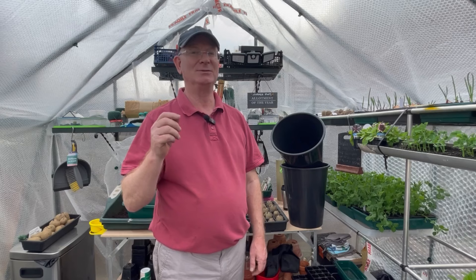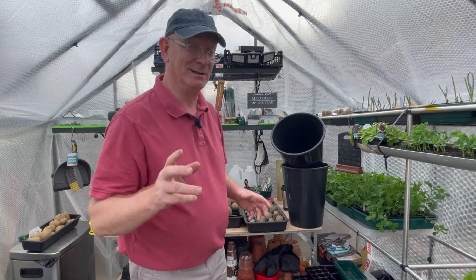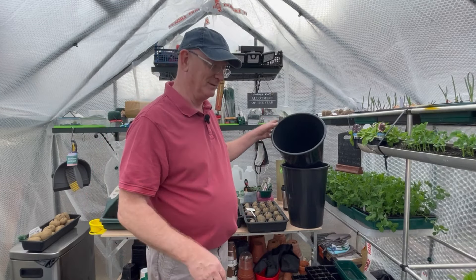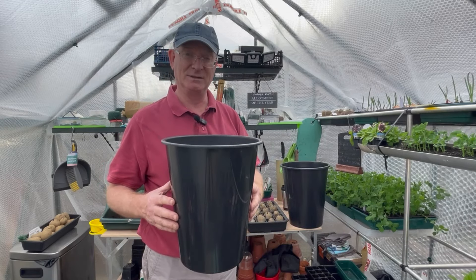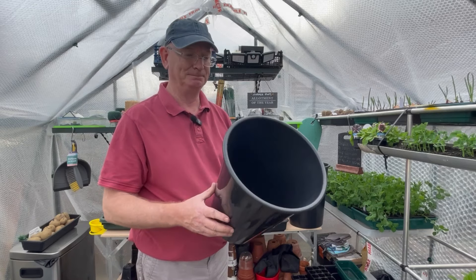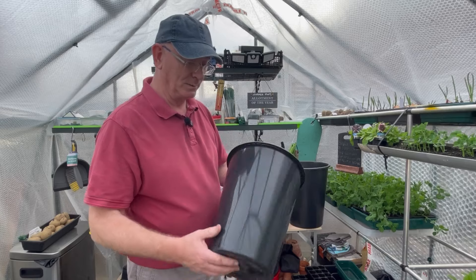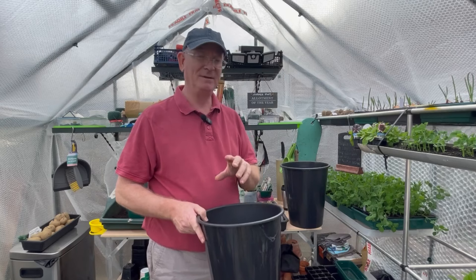Hello, good morning, good afternoon or good evening depending where you are in the world. Welcome to the channel. Today I am looking at trying to grow a few early cheeky potatoes. Recently, if you've seen the previous video, you'll know that I managed to get some buckets for free from a supermarket — they were used for storing cut flowers on display. They very kindly said I could have some, so I've drilled holes in the bottom and I'm going to use them to grow potatoes.